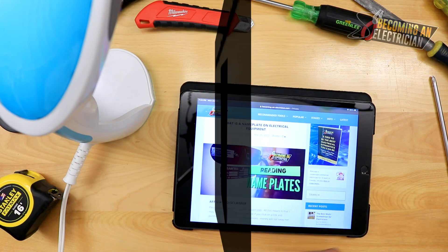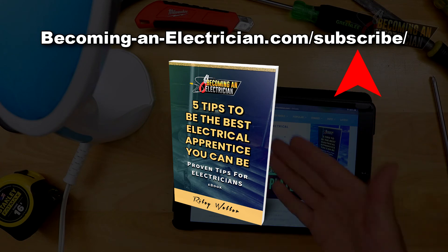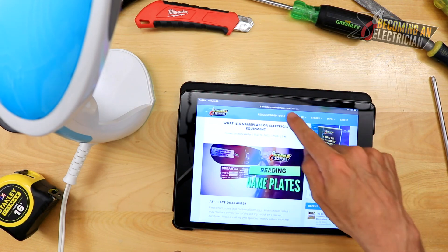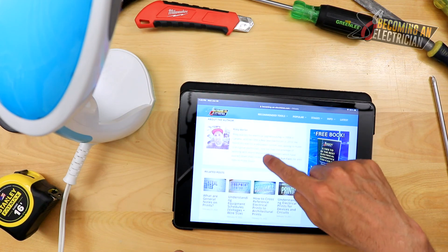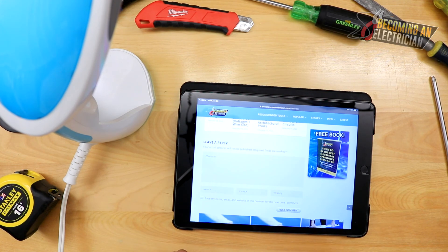That's it, guys. If you want to stay updated with the website, visit becominganelectrician.com/subscribe to get the free book. I also have recommended tools at the bottom of any article. You can leave a comment on the website and I will personally reply. Thank you so much for checking out the videos and I'll talk to you in another one.